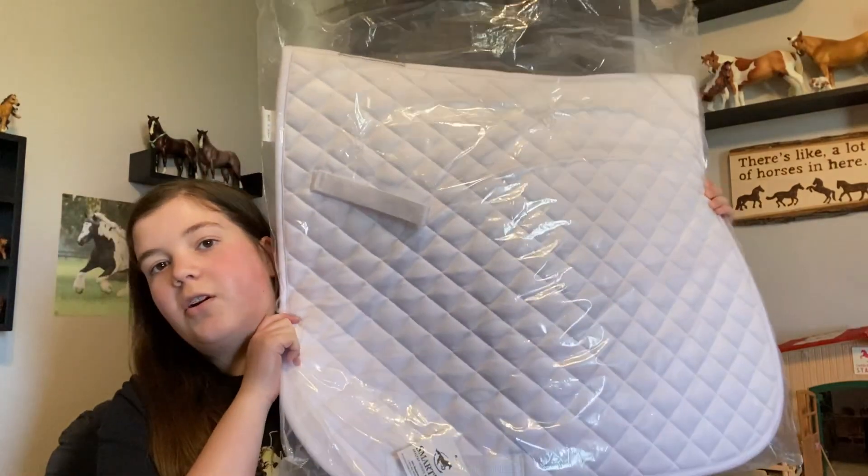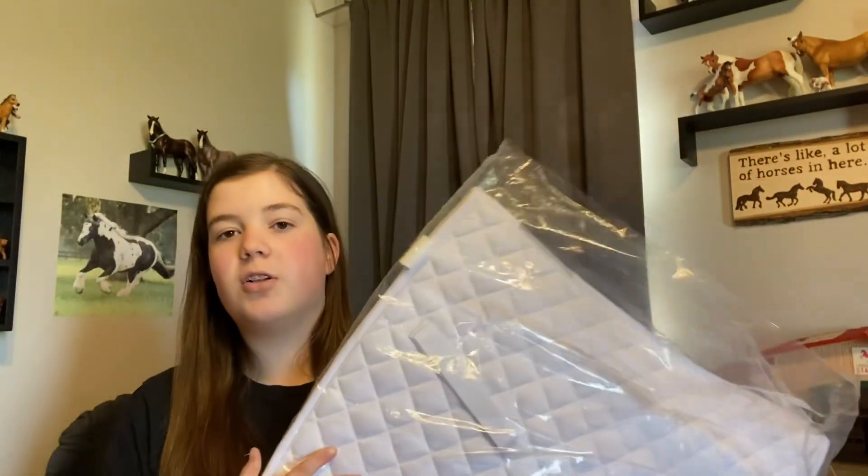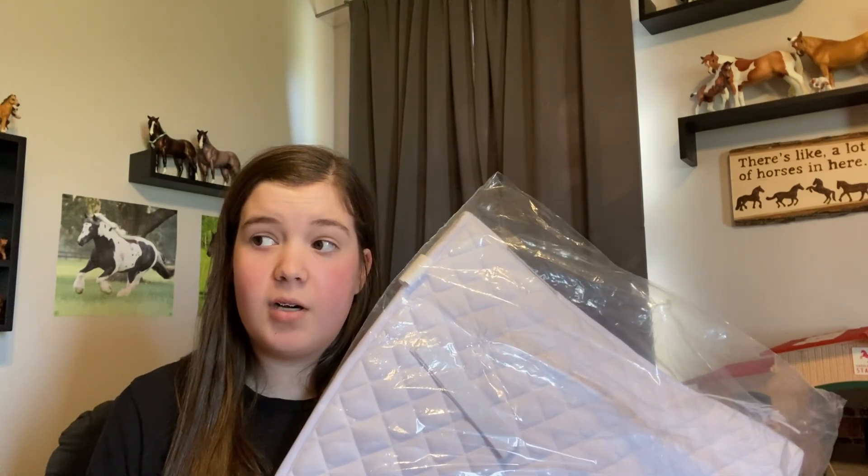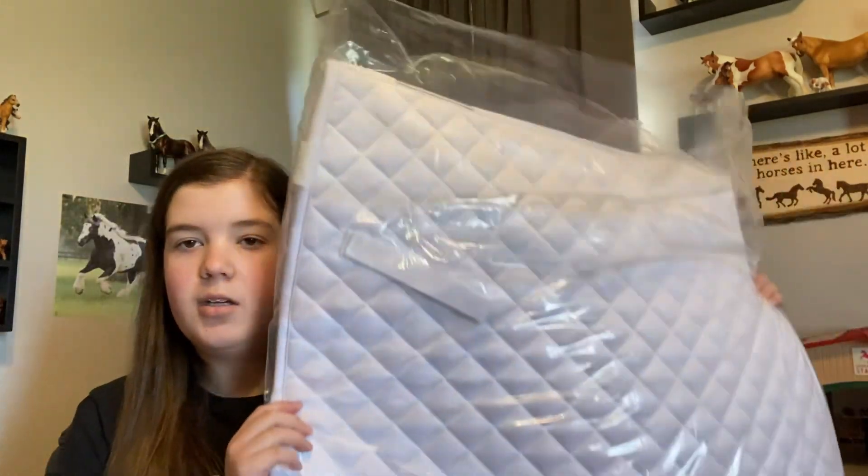This is not in any particular order, just kind of what's all in this gigantic box. The first thing is a white dressage saddle pad. I have a dressage saddle now that I'm loaning, and I had a white saddle pad from last year but I needed a dressage cut. So all this stuff is from SmartPak except one thing. I'm keeping it in the bag because I'm going to try to keep it clean — I don't plan on using it until the first time I need it for showing.